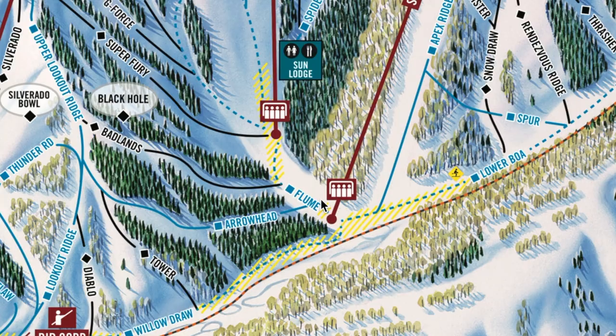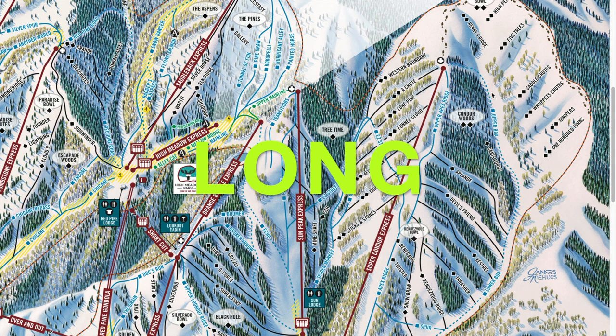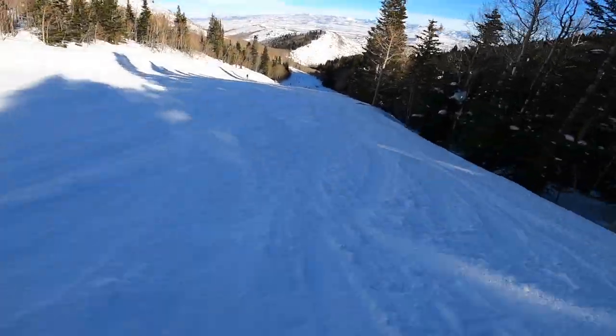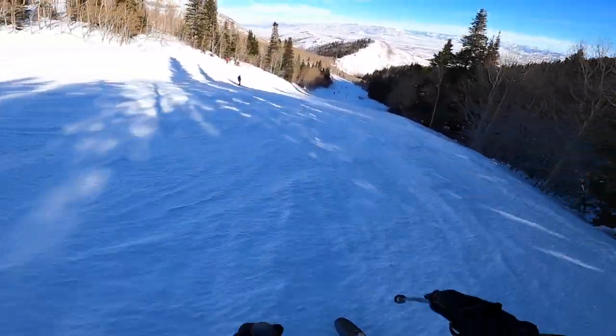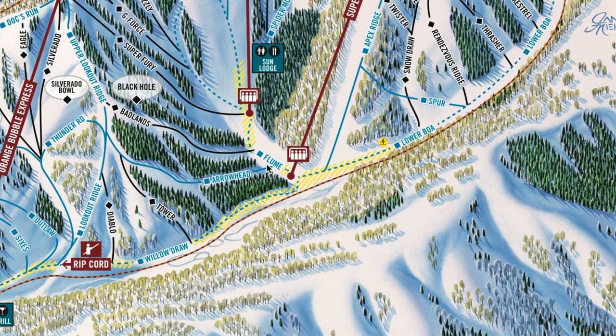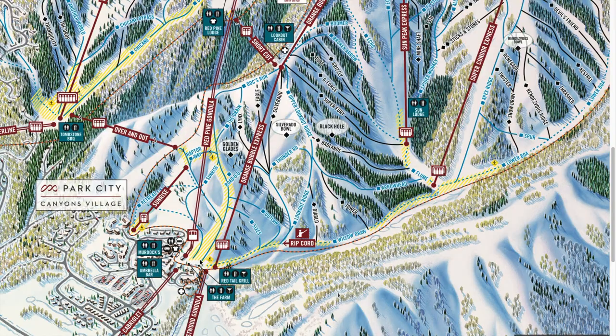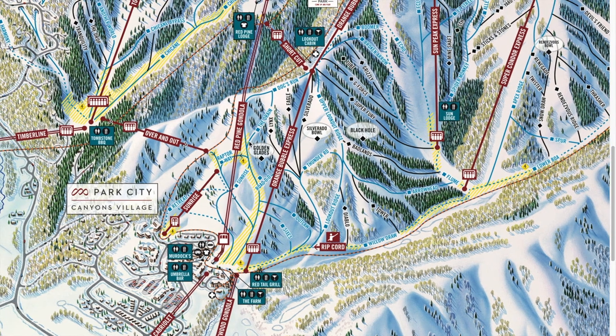Once you're done checking out the Sun Peak area, ski past the lift and this will take you to Super Condor Express. The best blue on here is Upper Boa — it's just this super long, mellow, groomed blue run. It's really pretty; you're in these really deep pines and the run is super wide. At the end of the day you can jump past Super Condor Express, ride this cat track all the way back, and you'll end up at the base.